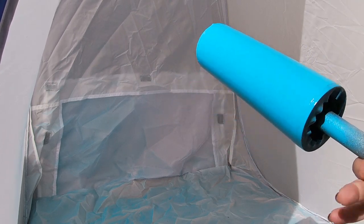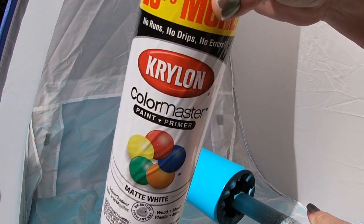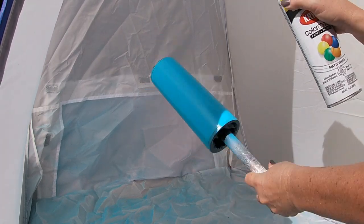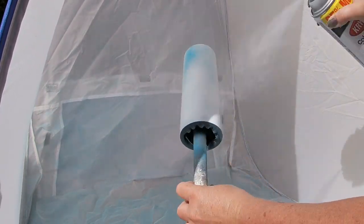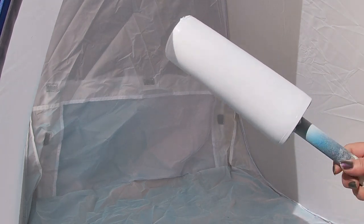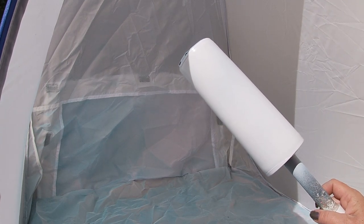We are back and we are going to paint this white — it's a matte white and we're just going to put a coat on this, maybe two. I'm going to go ahead and let this dry again and then we'll come back for the wood grain effect. See you soon.